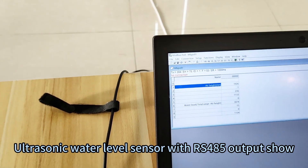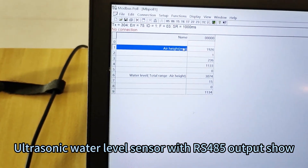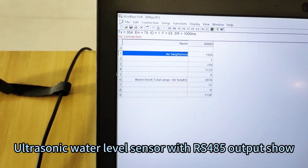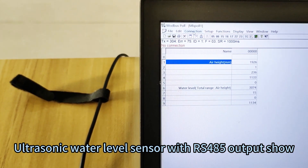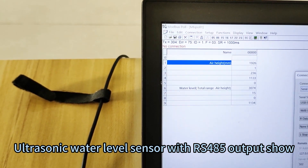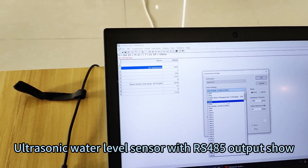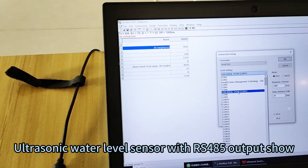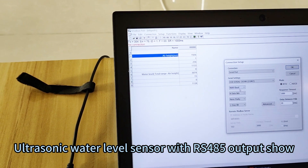We will send you the ModBus Pro software. You can install it according to our requirements. First, go to the connection section and then click Connect. Here is the port setting — no need to change most parts. You need to find and select USB to serial, CH342, and the correct COM port number.